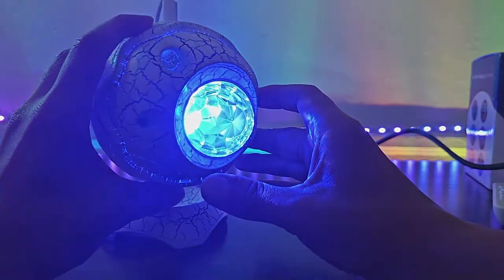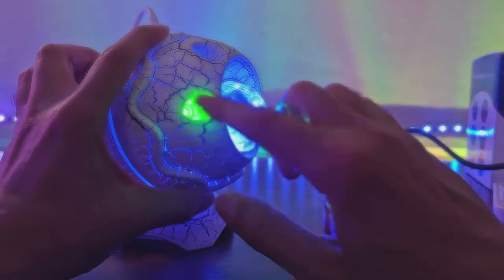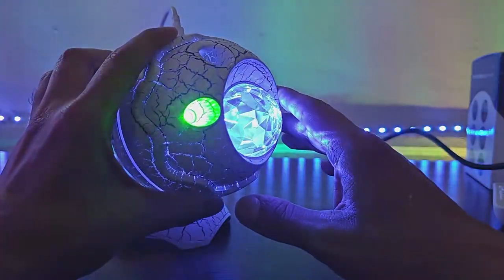I don't know if it's supposed to have another laser over here because over here is kind of blocked off. You can see it has a little hole for the laser but there's no laser, so I don't know if that's a defect or what.